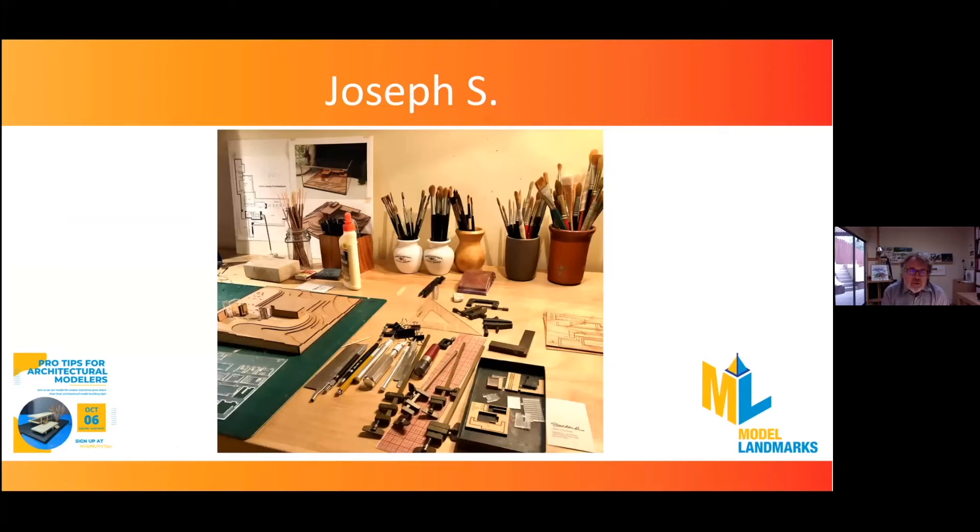You can see the floor plan in the background of my workspace, and that helps me to understand the architect and what he wanted to do with the building — it was an inspiration for the model. You can see my workspace is fairly neat and organized. I really like to have a clean space with all the parts separated.